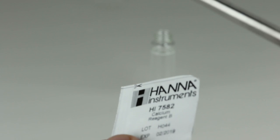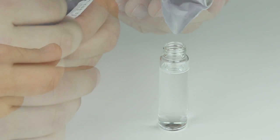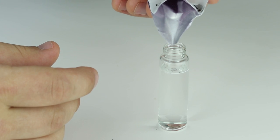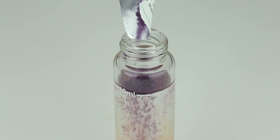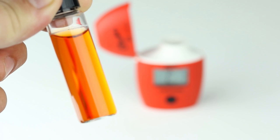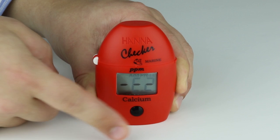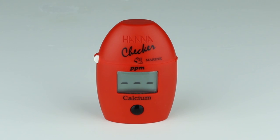Once the sample is added, add one packet of reagent B to the cuvette. Cap the cuvette and shake vigorously for 15 seconds. Wait 15 additional seconds for bubbles to dissipate. Place the cuvette back into the meter, close the lid, and press the button. The meter will display the concentration of calcium in ppm.